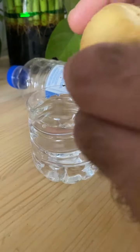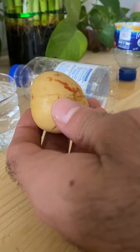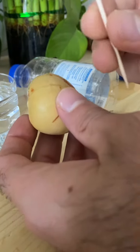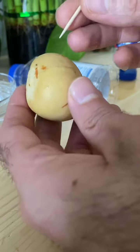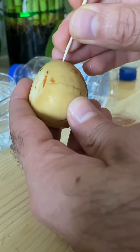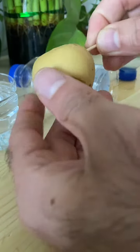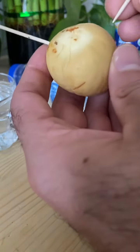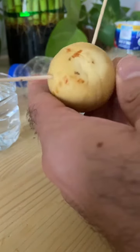I have this avocado seed and I'm going to use some toothpicks, which I will place toward the top of the actual seed so it can dip into the water. I'm putting three toothpicks around it.